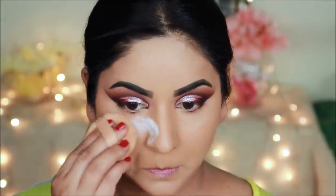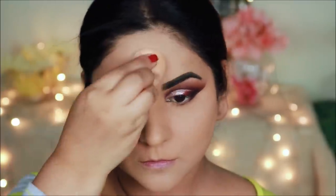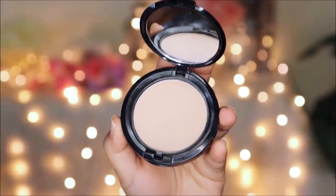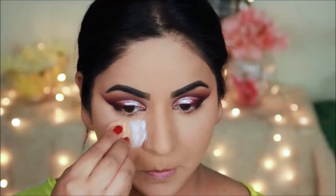Where I had concealer, I use loose powder to set it again. To set the face, I use NYX pressed powder — you can use any pressed powder, translucent, or loose powder. To avoid eyeshadow fallout, I will put some more powder under the eyes.